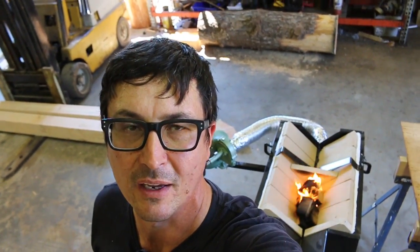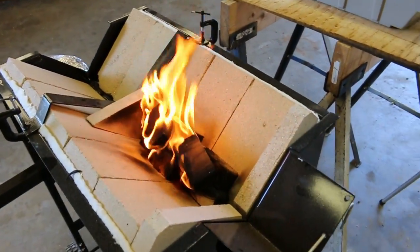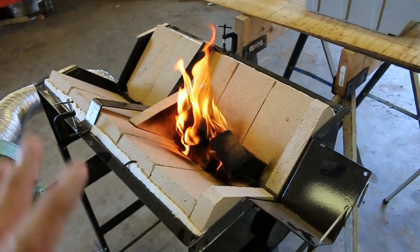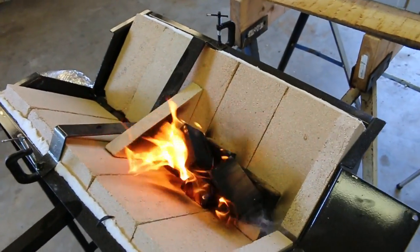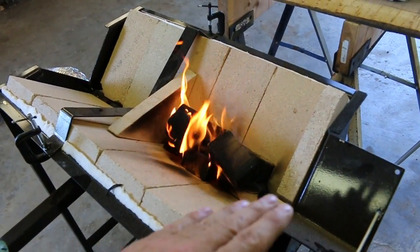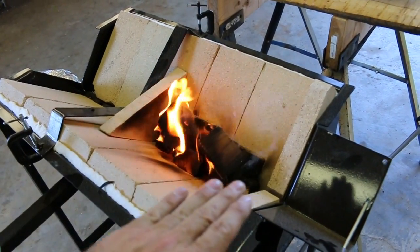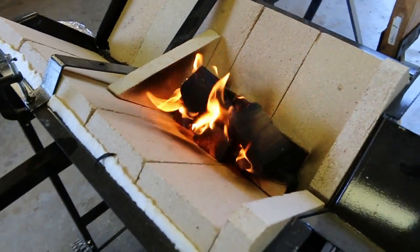Nothing like getting a good hot ripping fire in a blacksmith forge on a 104-degree day. The fire's been burning on its own for about three minutes. I'm not the expert on this — I've never even done it before, so we're doing this together for the first time. From what I understand, we need to make charcoal. We want a good bed of charcoal above and below what we're trying to heat.